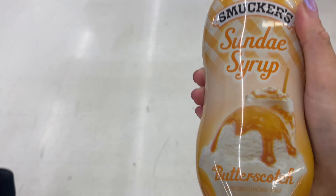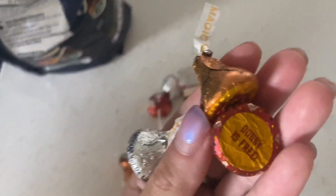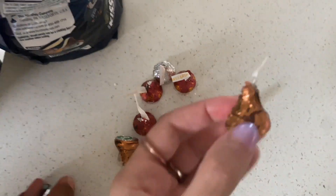Now we're at Safeway because apparently Safeway has a butterscotch syrup that's not like the liquid syrup. We got the butterscotch syrup! There's a Slytherin one, a Gryffindor one — I'm trying to find a Hufflepuff one. Dobby is free, oh my gosh!